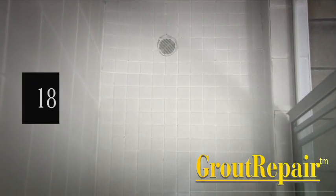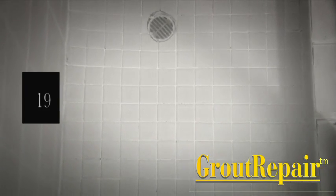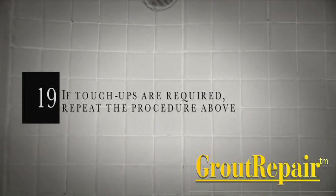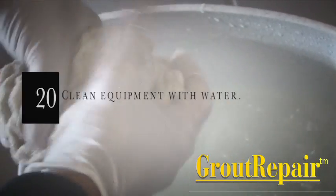Step 18: Allow to cure for 24 hours. Step 19: If touch-ups are required, repeat the procedure above. Step 20: Clean equipment with water.